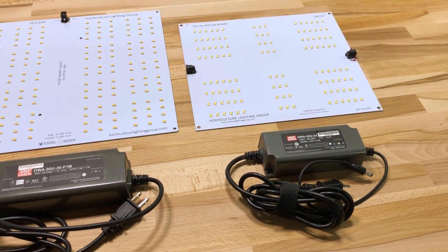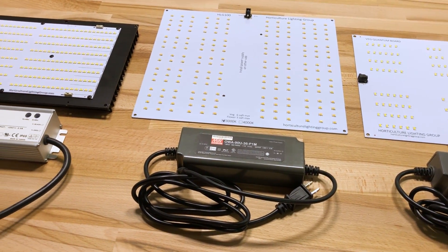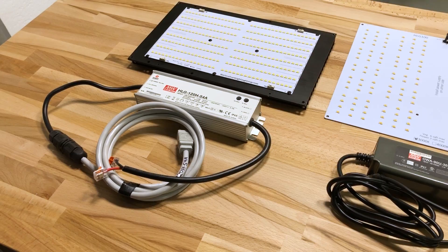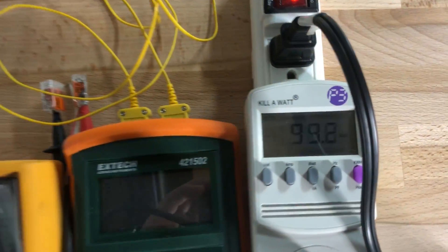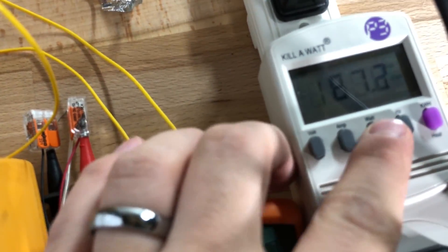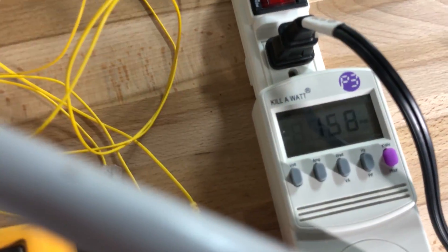Moving on to some testing. We're going to be pitting this light against its little brother, which is the HLG-65, as well as its bigger brother, the 135-watt kit. In terms of power draw, true to its name, the HLG-100 pulls about 100 watts from the wall, the HLG-65 was pulling 67 watts, and the 135-watt kit was actually pulling about 158 watts.